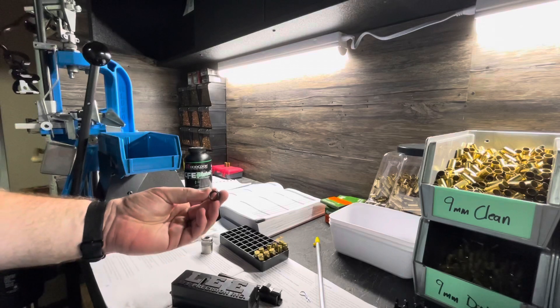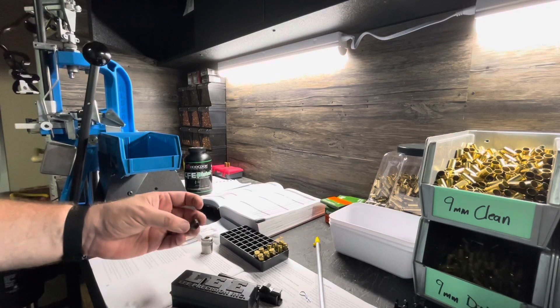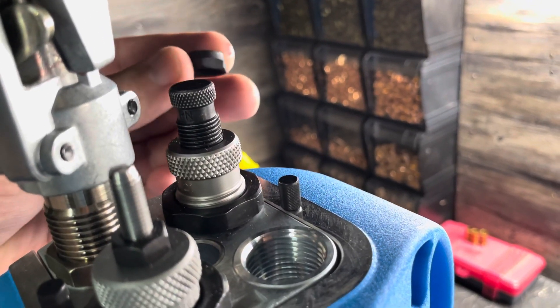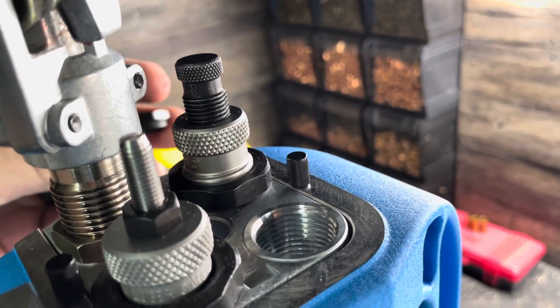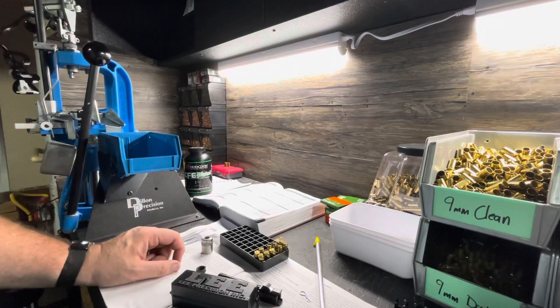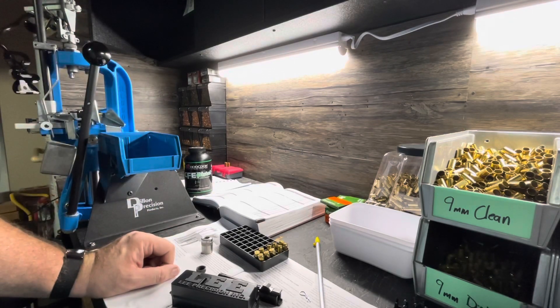We'll get our seating lock nut in here so we can make sure it doesn't move on us. I realized that I set my seating die without the lock ring, so I've got it perfectly dialed in but we're going to have to undo that in order to put that lock ring on. I had a really good time — I'm going to dump my powder back into my tub and we're going to call it a night. Thanks for watching. Eagle Run 2-3.